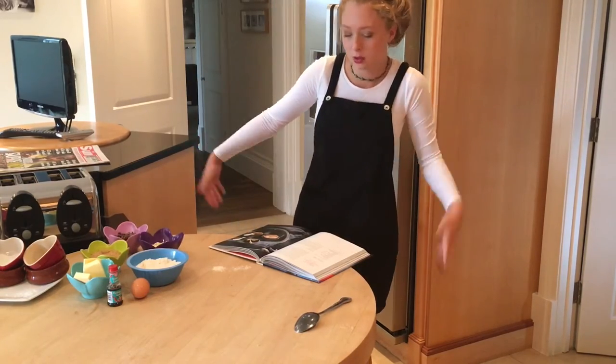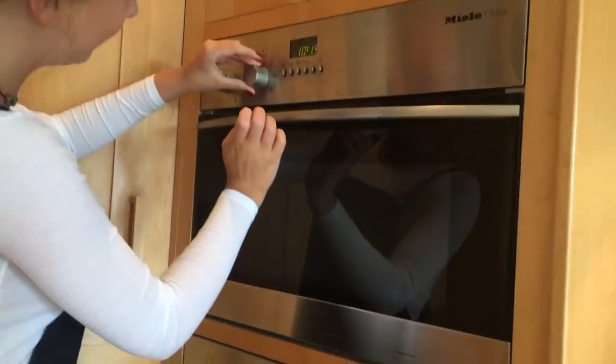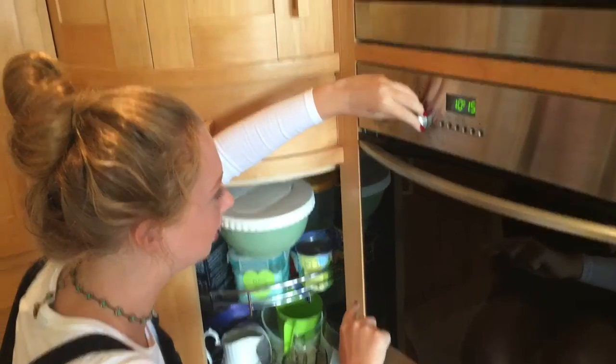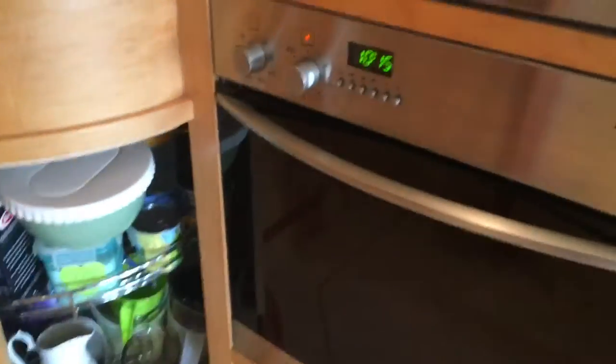You just need some bowls. We're just going to preheat our oven to 180 degrees — we're putting it on fan as well.